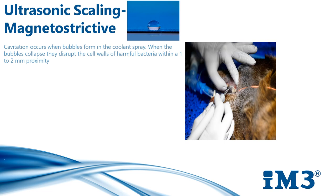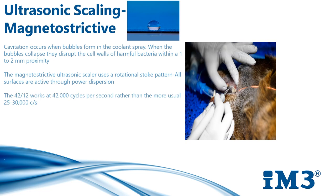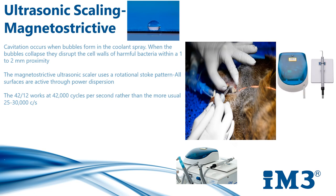The first category I'll discuss is the ultrasonic magnetostrictive scaler. This is our most efficient system and it's the 4212. The magnetostrictive ultrasonic scaler uses a rotational stroke pattern, with all surfaces active through power dispersion. Magnetostrictive scalers convert their energy to vibrations from rotational stroke patterns of the unit's metal ferric rod, meaning all surfaces of the tip are active for removing debris.